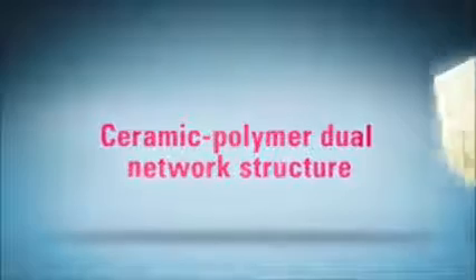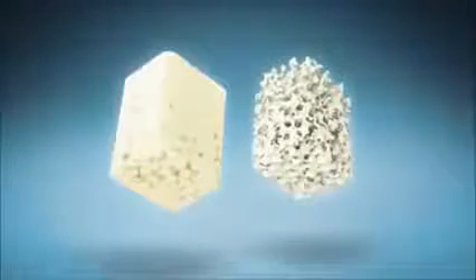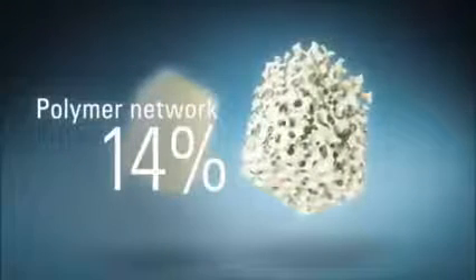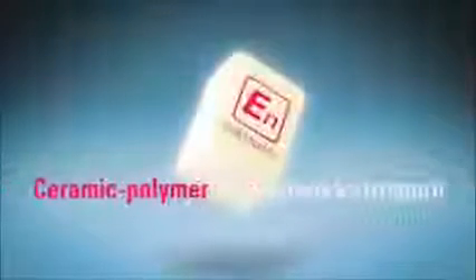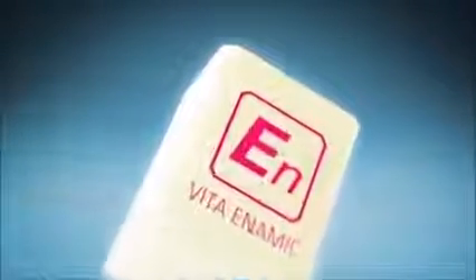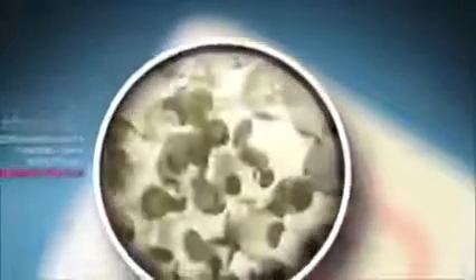Vita Enamec combines the best of both worlds. The ceramic network brings high flexural strength, while the polymer network contributes elasticity, creating a unique ceramic-polymer dual network structure. This ingenious combination of ceramic and polymer necessitates a new definition of load capacity.